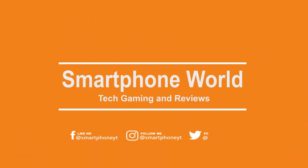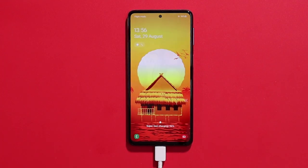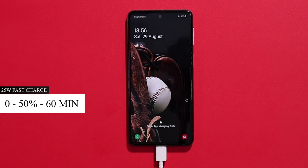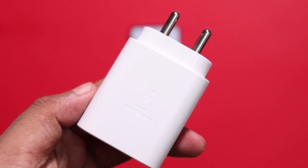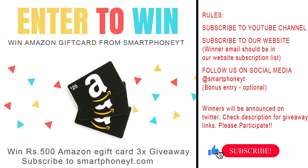This is your Smartphone World Tamil. In this video, we have a 6,000mAh battery in the Samsung M30s. We can charge it with a 25W fast charger using a proprietary cable. If you enjoy this charging test, please subscribe to the channel and click the bell icon.